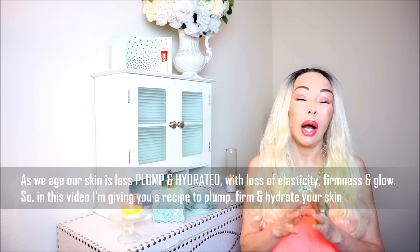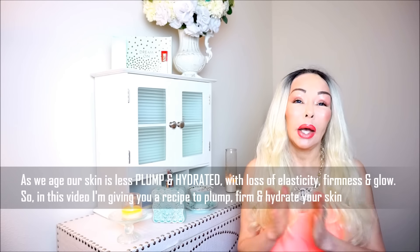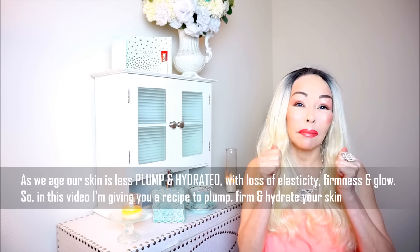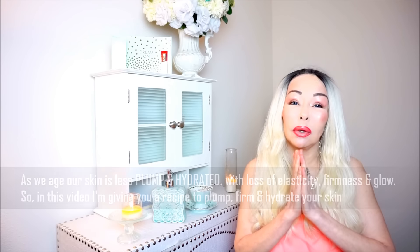I am back with another video, and this video is going to be good. I want to keep emphasizing about keeping the protein fibers of your skin — which is collagen and elastin — active in order to prevent the sagging of the skin. I'm going to give you a nice recipe. But first, thank you for your comments and for watching my videos. Don't forget to share, because a lot of women need to know these anti-aging beautifying secrets.